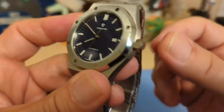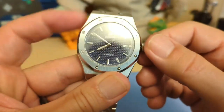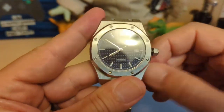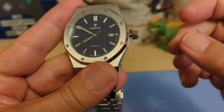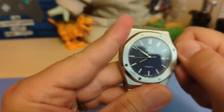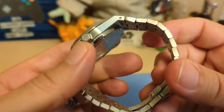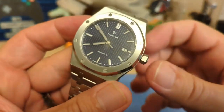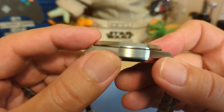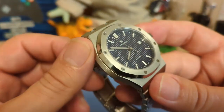We have a hexagon-shaped screw-down crown — it's not signed, but I like the fact that it's hexagon-shaped, as a lot of these Royal Oak homages don't bother. The thread action is good, there's a nice pop when you unthread it, and when you go to screw it down, the threads catch easily and there's not a lot of resistance.